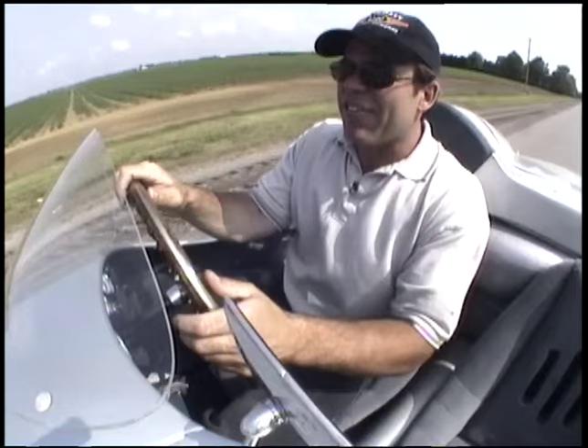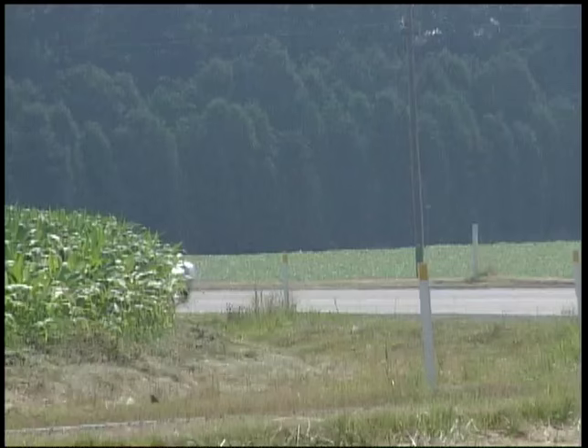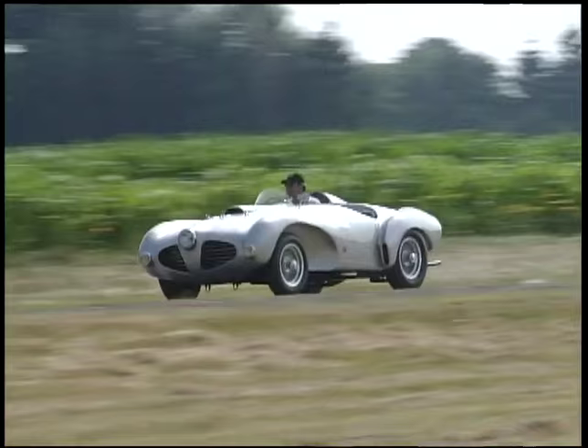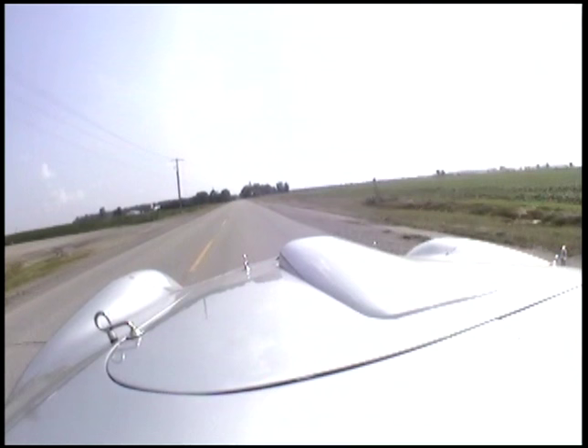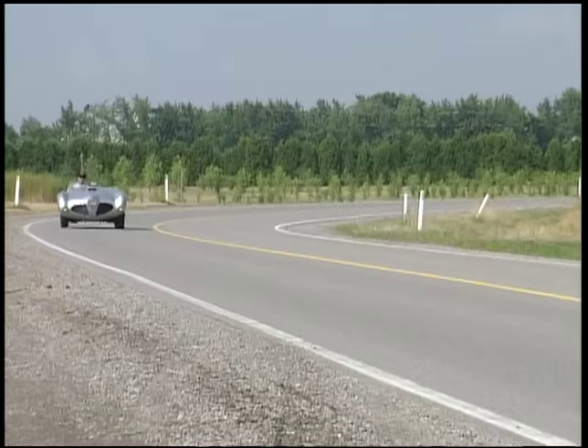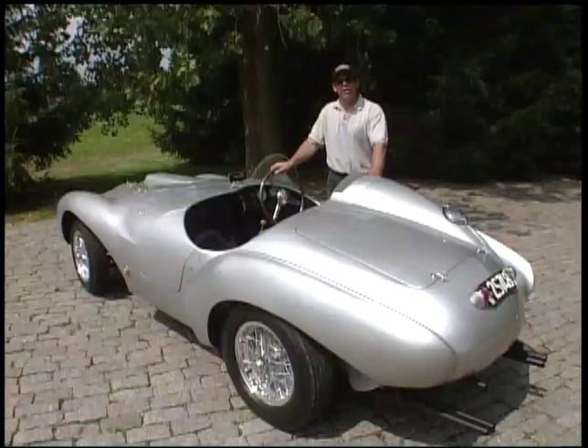As far as suspension went, it's fairly primitive by today's standards but it worked excellently on these cars. It had a transverse leaf spring in the front with lever-style action shock absorbers. In the rear it had a semi-elliptic leaf spring with trailing arms and again lever-action shocks. The exhaust note is great on this car, the mechanical feel is great. All around, I'm not a huge fan of the body style, but the performance of this car will win you over any time.